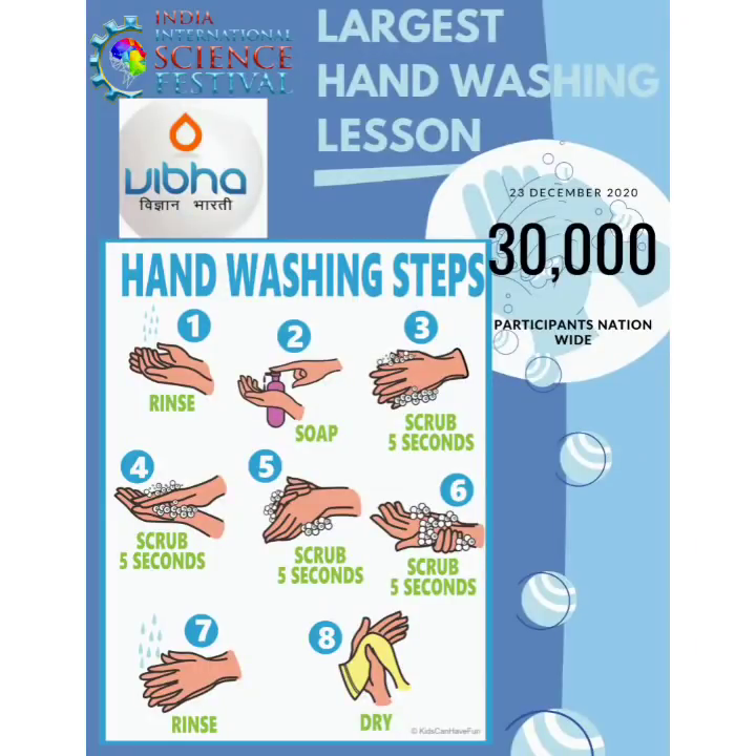We welcome you all in attendance for your participation in the event titled Most People Washing Hands Simultaneously Online, to be held on the 23rd of December at 11 a.m. onwards. This initiative is a great opportunity for you all joining in to be an integral part of the record event.